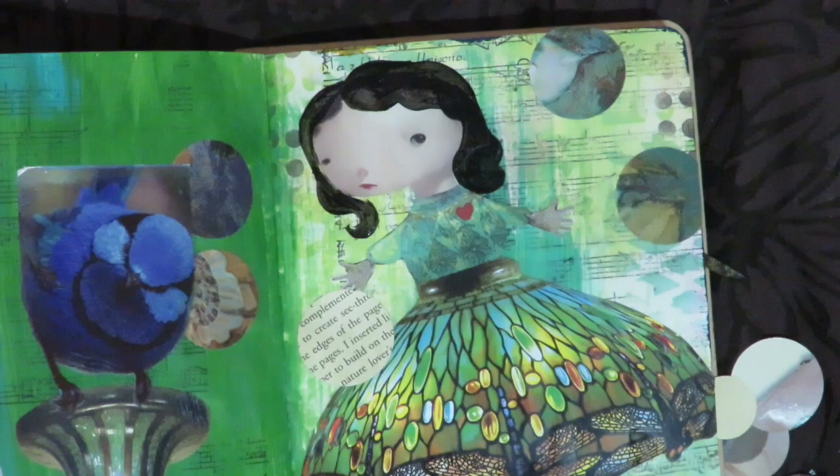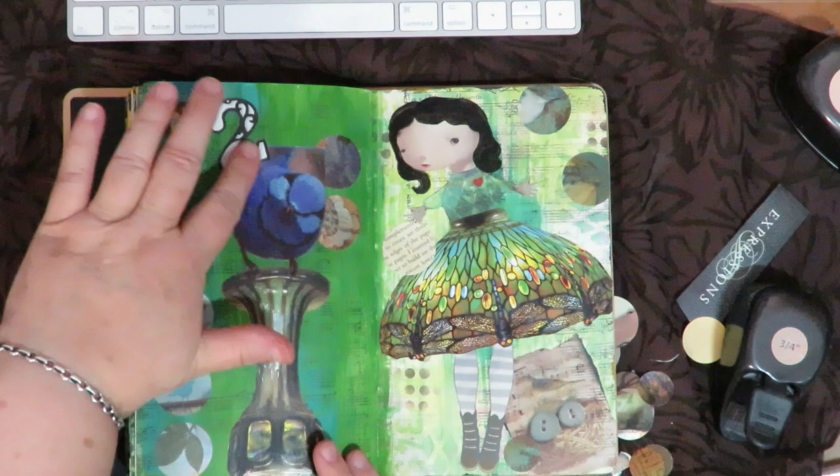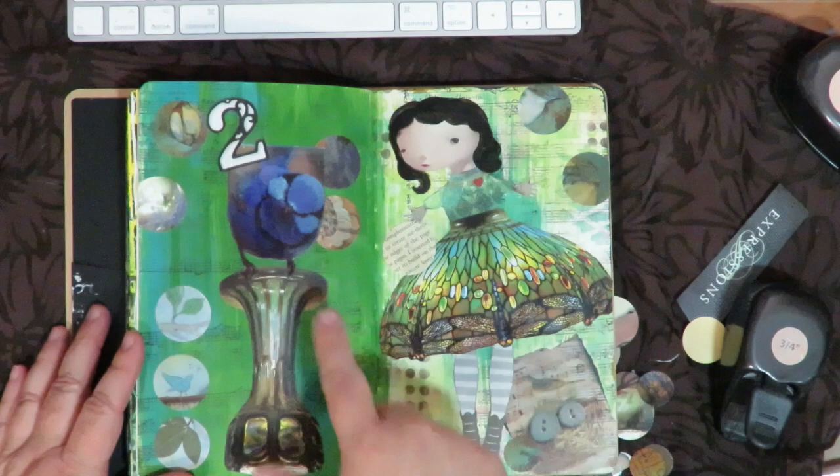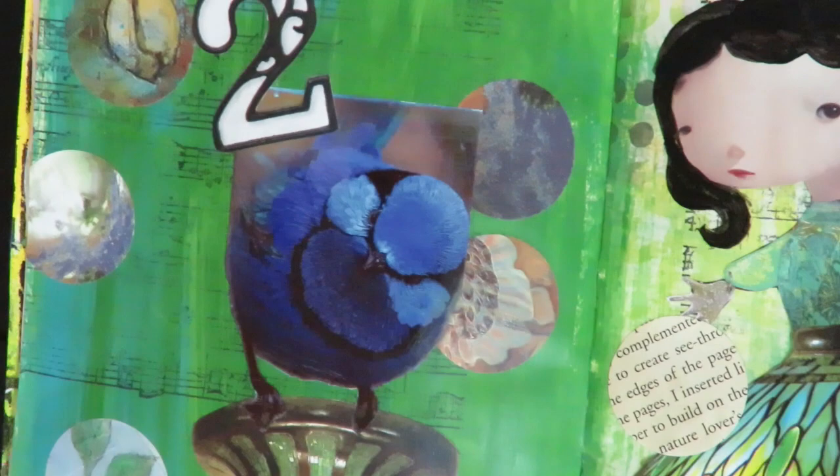Now I'm ready to do my doodling. I added a number two that I cut out of a magazine because the saying on this page is going to be 'two birds never sing the same song.' I've got my circles, an interesting background, and my stuck-down distressed bird photo that looks great. Now I'm just going to do the fun part of doodling.